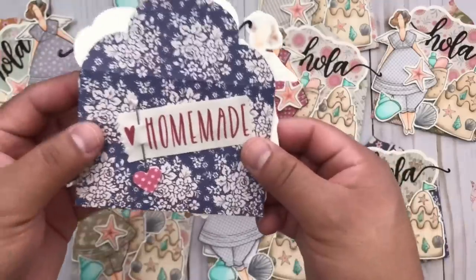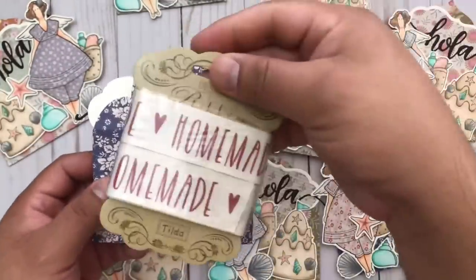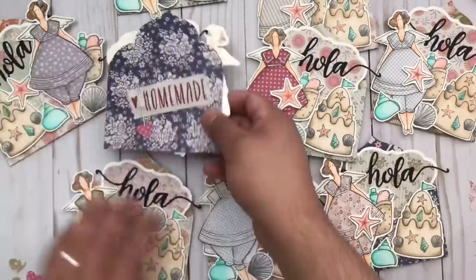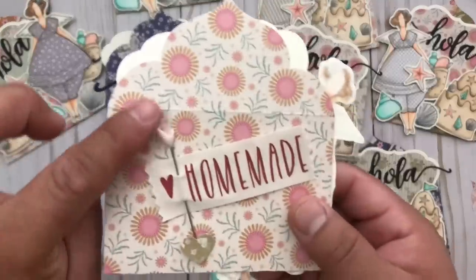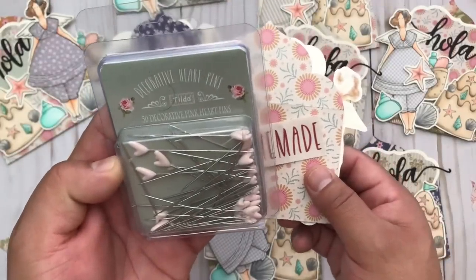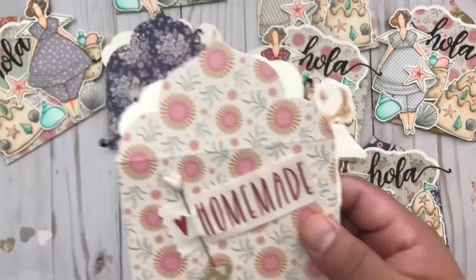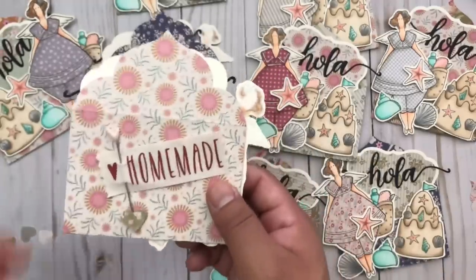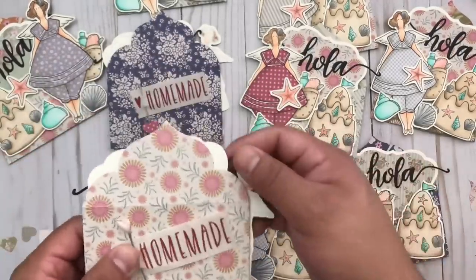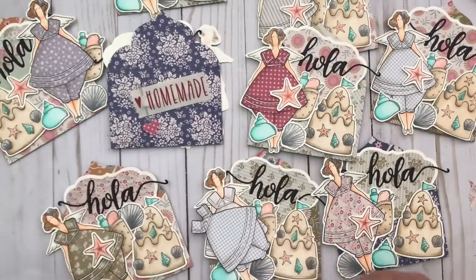On the back, it has a little Tilda ribbon that I cut up in little sections with my pinking shears, and they then get little pins. These are also Tilda pins — decorated heart pins by Tilda. Like I said, all of this stuff is retired. I think in some European shops you can still find some of the items and fabrics, because they retired the scrapbook papers and stuff first.